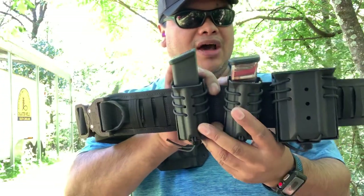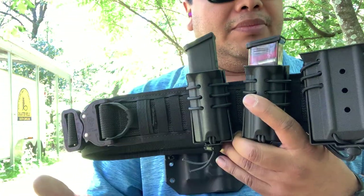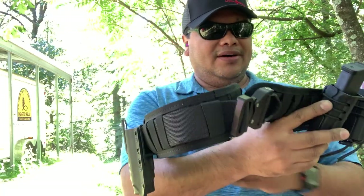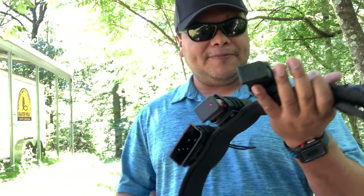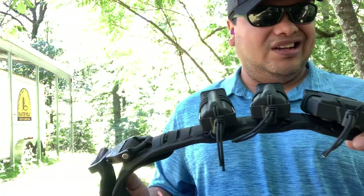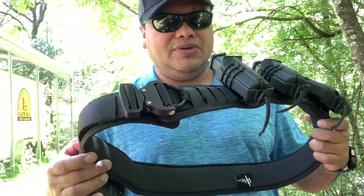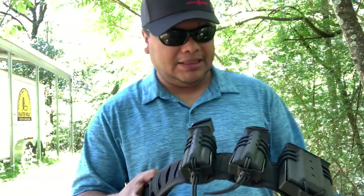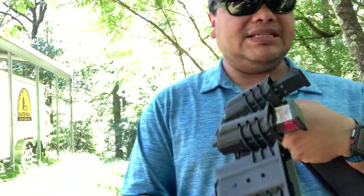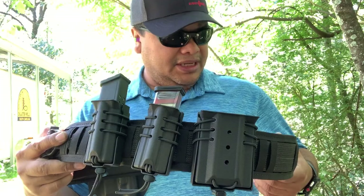If you want to check these guys out, make sure to look up Wilder Tactical — I do have an affiliate link and a coupon discount code for them, so check them out and tell them I sent you. Just wanted to bring you this quick video review of this belt. Hopefully in the future you'll see a video of me actually using this at one of those tactical classes. Wilder Tactical is here in my home state of North Carolina, and I really like to support companies that make products here in the USA.